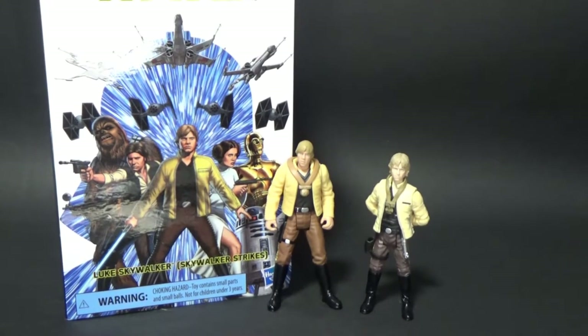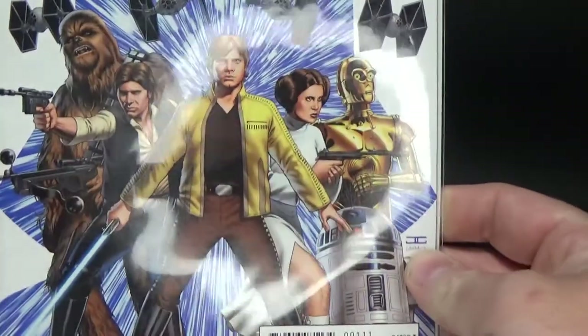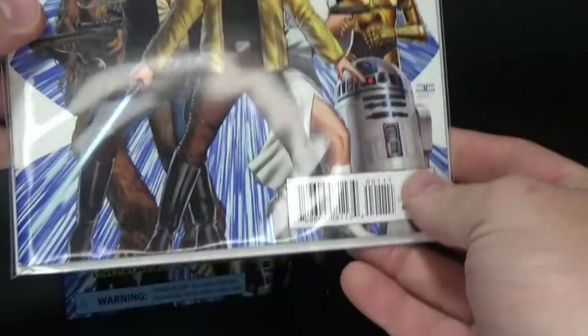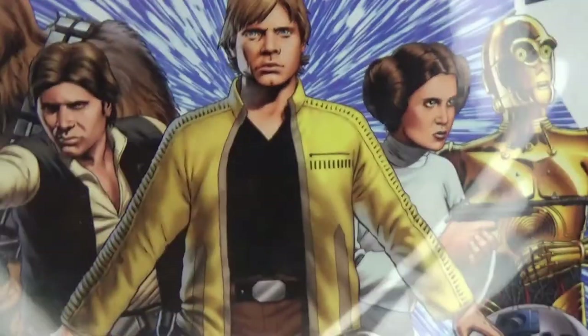And then later brought into the comic series as a sort of prominent outfit through most of the run, post A New Hope. Here is the same cover on issue one, Star Wars from Marvel from back in 2015. So yeah, I've really been a big fan of this outfit — the yellow jacket.